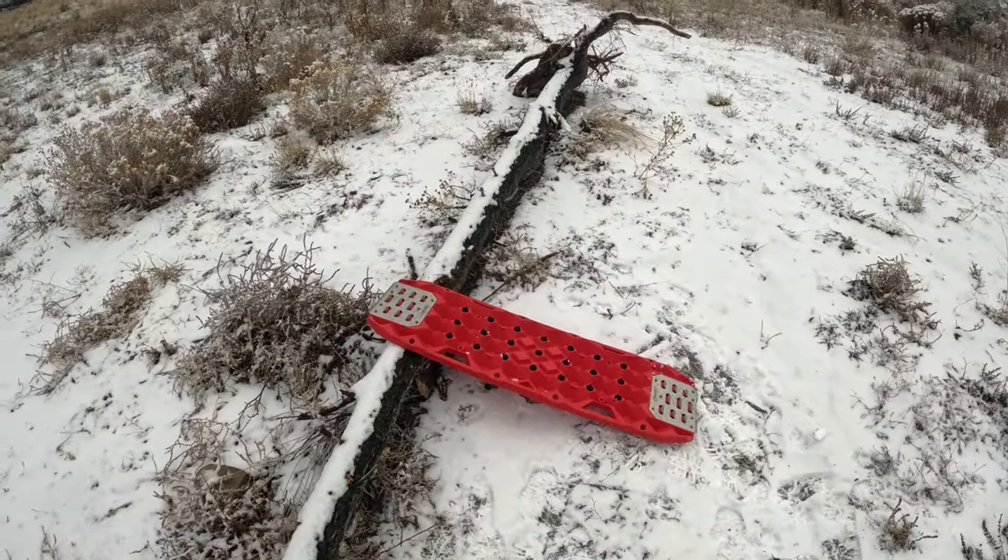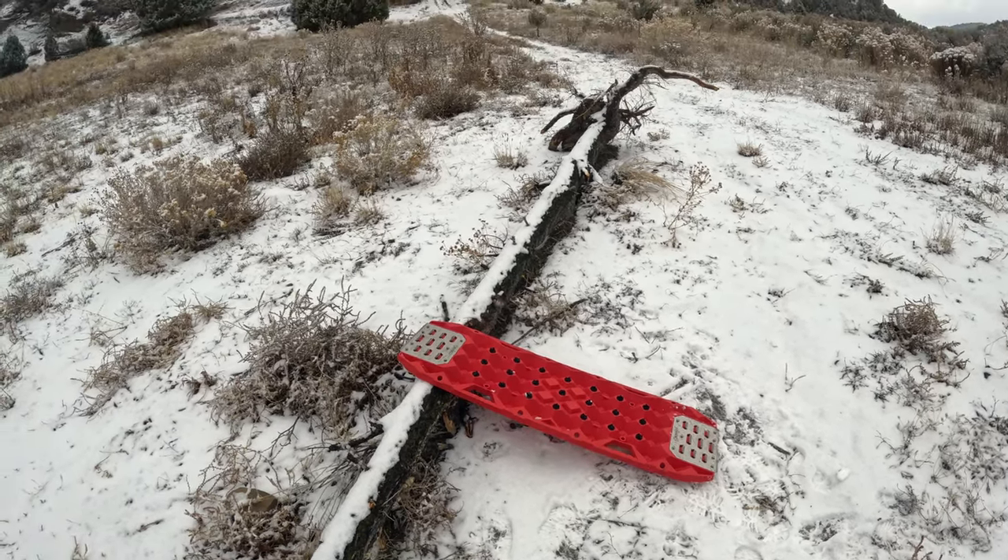All right, so we've got the Bunker Industries traction boards and we're going to test out the flexibility of them. I've got them propped up on a log, roughly 10 to 12 inches up. I'm gonna have Verne from Crawlander drive my Jeep and hit that board to see how much it flexes. Hopefully it doesn't break — it's about 30 degrees with snow on the ground. These are typically from warmer weather areas so let's see how this plastic holds up.